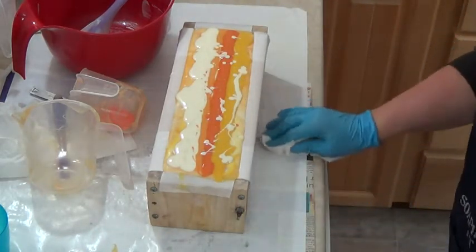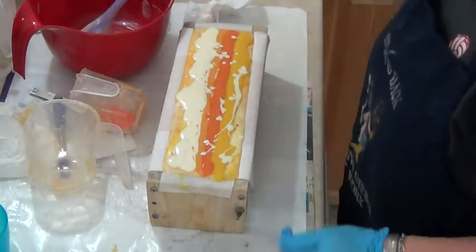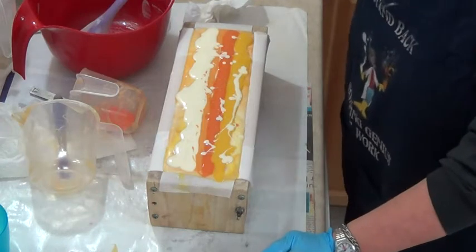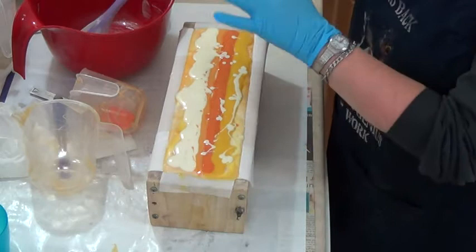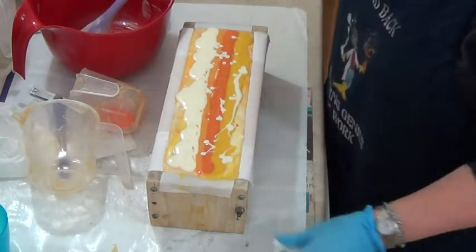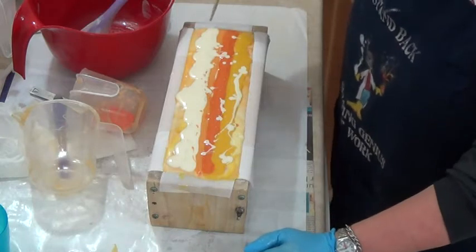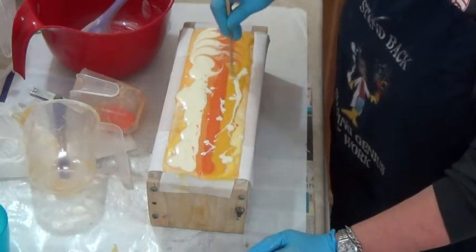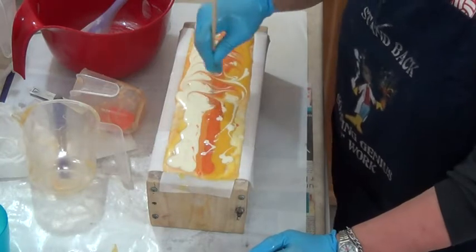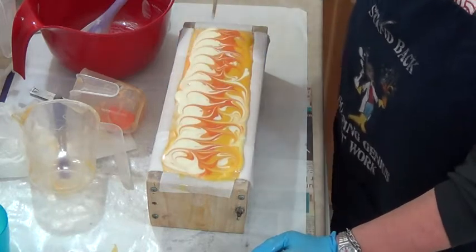My husband's just turning the oven on to 170°F for me. I'll put the soap in the oven at 170°F with the door shut for 10 minutes, then turn the oven off for 10 minutes, then leave the door ajar for 10 minutes. I'll always be checking to see if there are any bubbles coming, because I don't want to overheat it.